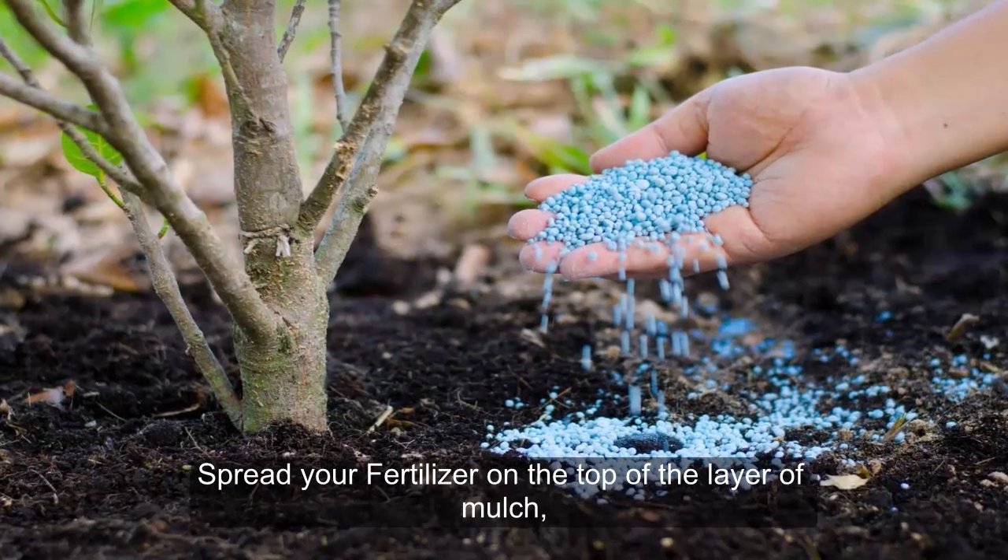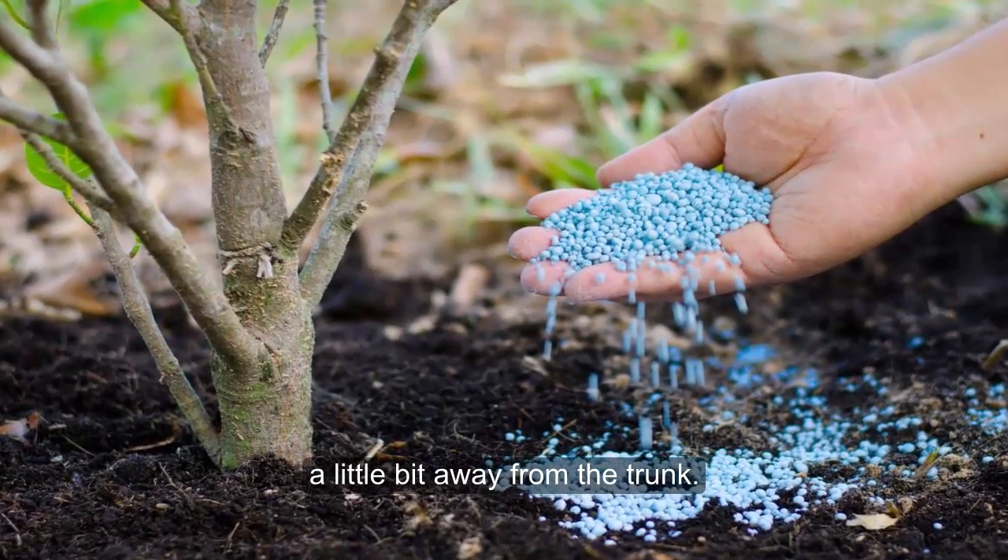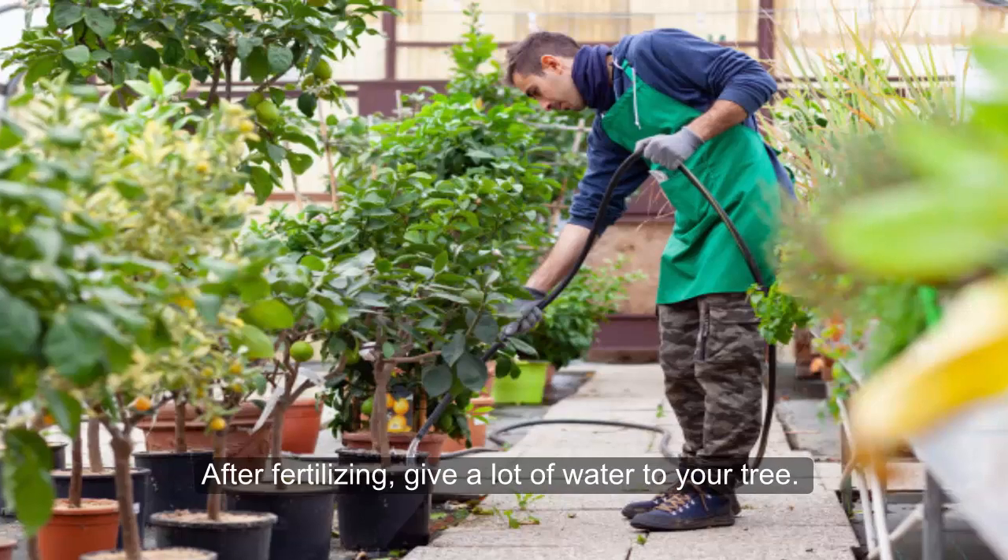Spread your fertilizer on top of the layer of mulch, a little bit away from the trunk. After fertilizing, give a lot of water to your tree.